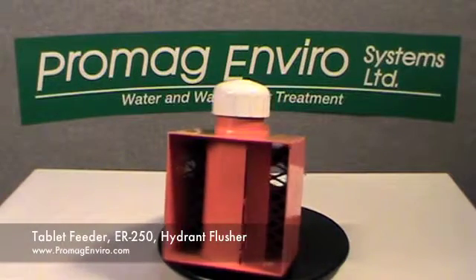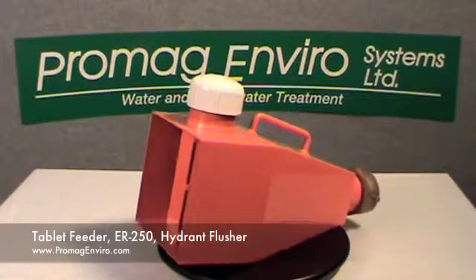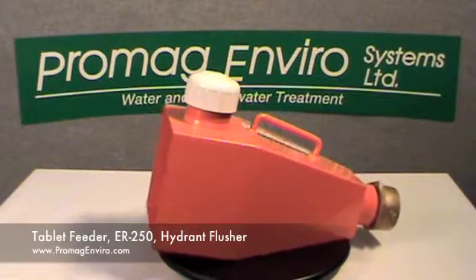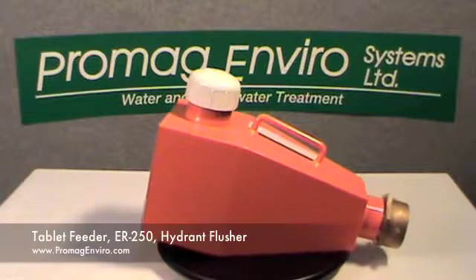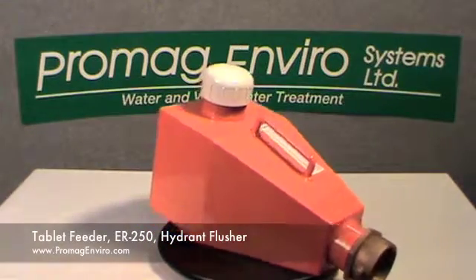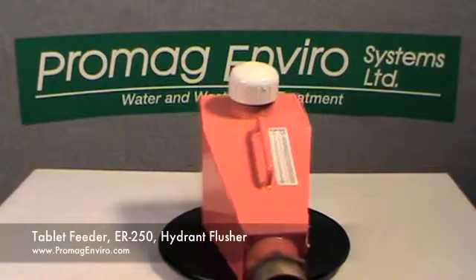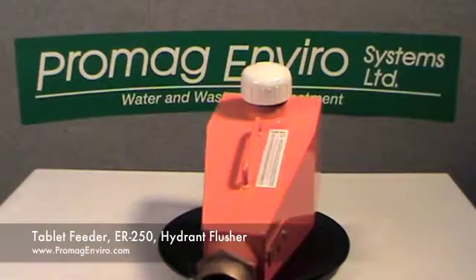The accessories available for the Hydrant Flusher are the truck hitch mount, the tire hold down bracket, the pitot gauge, low flow rate fins, and a 15-foot 2.5-inch NST hose.